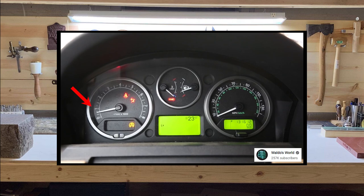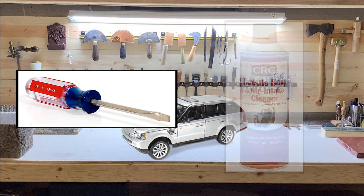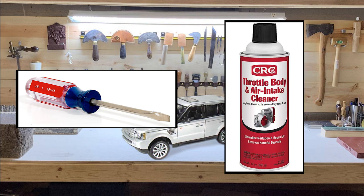Cleaning the throttle body takes about 5 minutes and only costs about $5. The only tools you'll need are a flathead screwdriver and throttle body cleaner. Now let's get started.